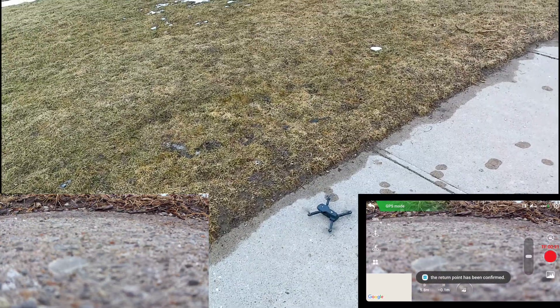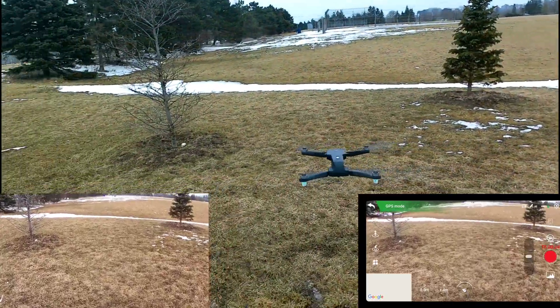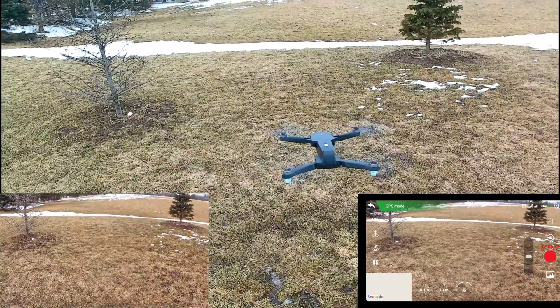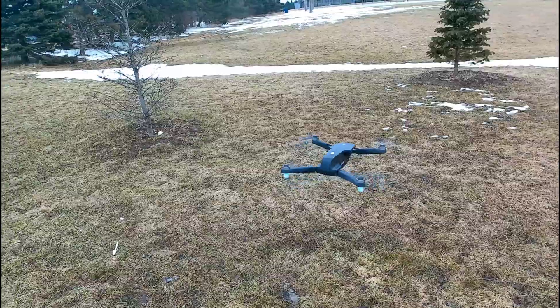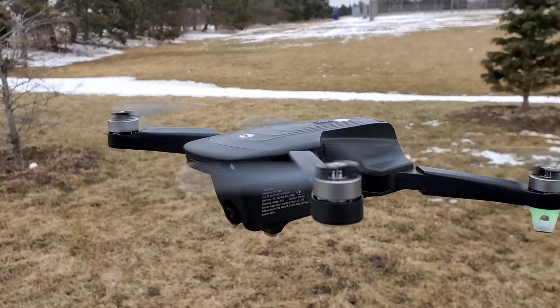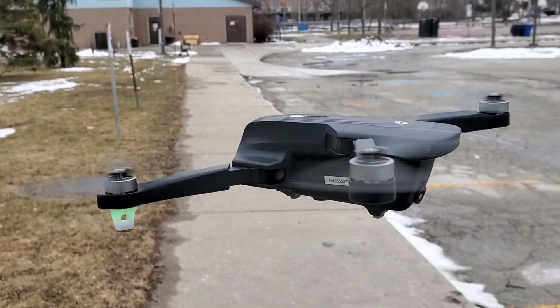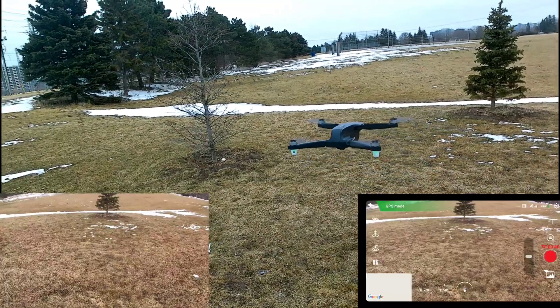All right, let's take it up guys. It's pretty steady, it's not that windy out. The lights are flashing because I have the video recording on.